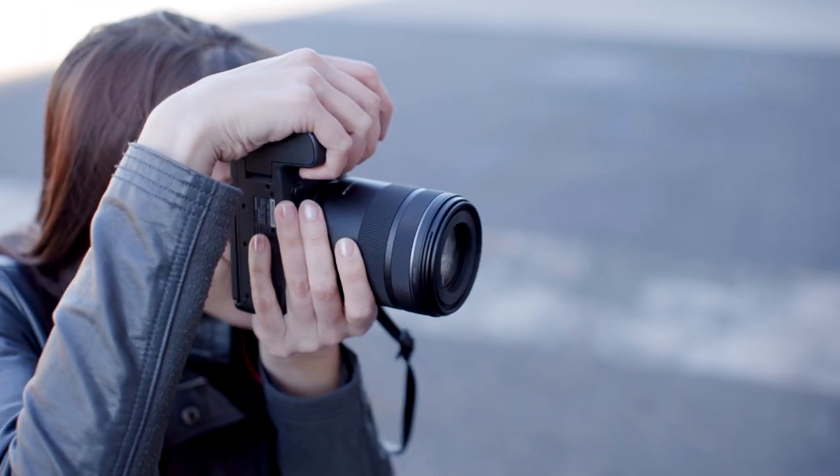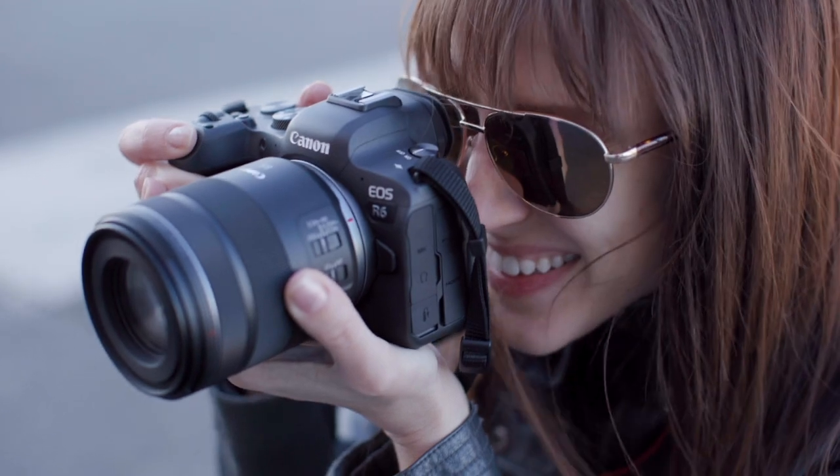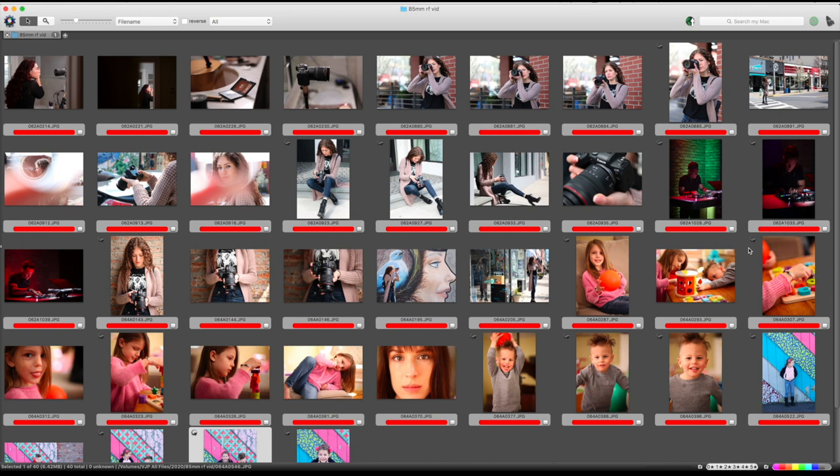An added bonus is the image stabilization — I love any lens with IS. This little baby has up to five stops of shake stabilization. For an 85 millimeter focal length, the rule of thumb is to shoot at 1/100th of a second or higher. With five stops of stabilization you can stop down five times from that and still be okay — just hold still and hold your breath. Like a lot of RF lenses, you have a control ring that you can custom set, and the aperture has nine blades, creating that beautifully soft bokeh.